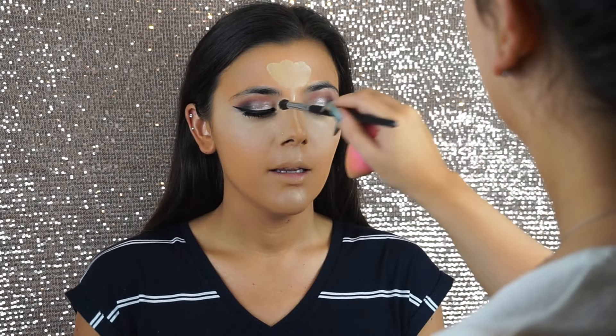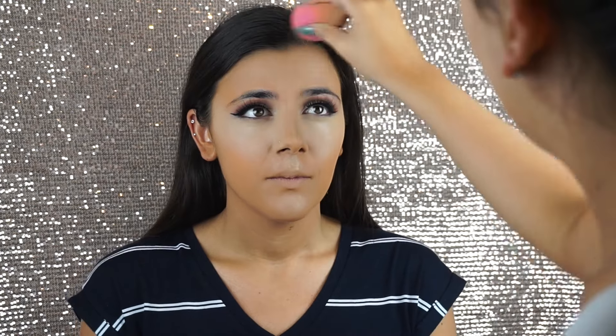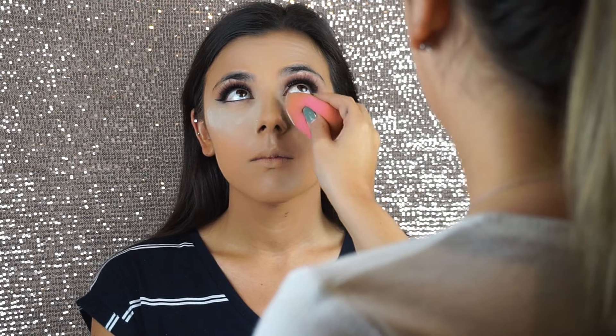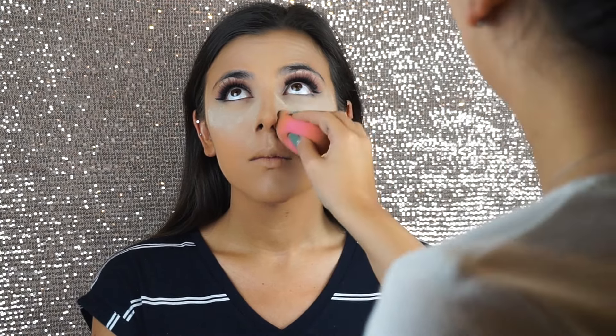To blend out the nose highlight and the inner corners of the eye concealer, I'm using the Sedona Lace EB13 brush. Once all that concealer is blended out, I am baking with the Laura Mercier translucent loose powder everywhere that I put the Pro Longwear Concealer. This will also brighten but mostly it will set that concealer.